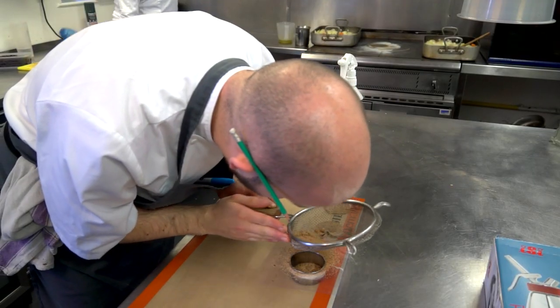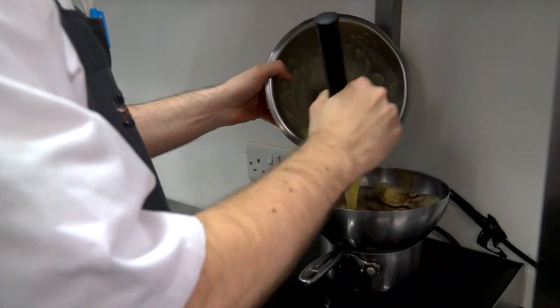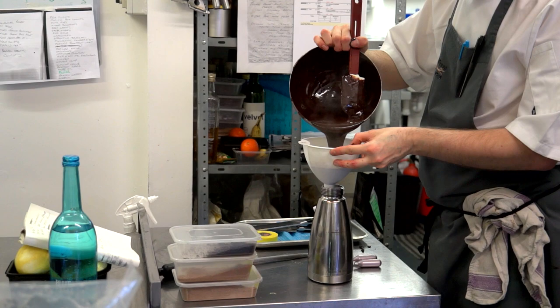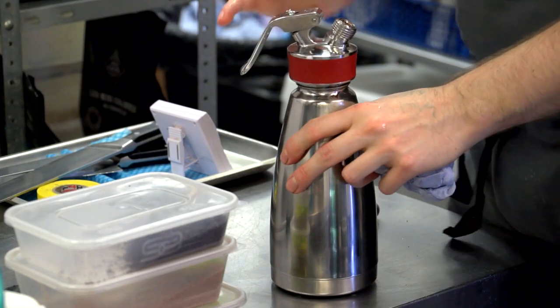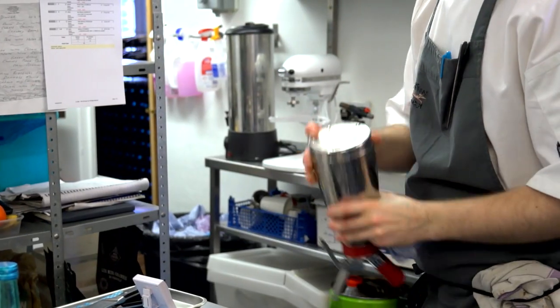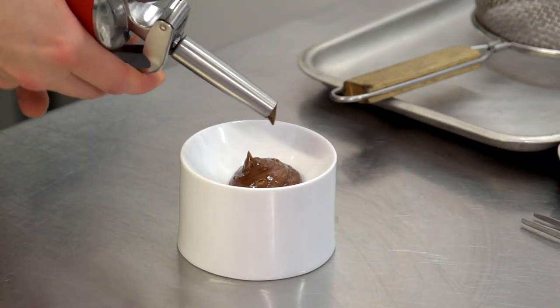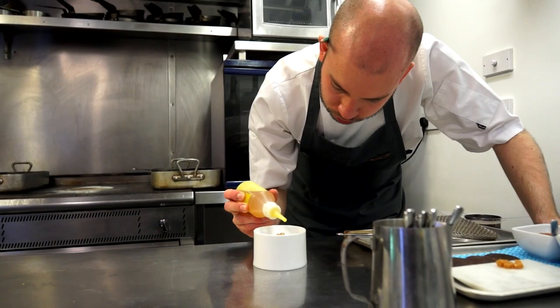The last dish today is our warm chocolate mousse with black olive. The chocolate mousse is cooked out like an ice cream, then we put it in a gun and keep the gun at 70 degrees so through service it will stay warm. The first thing that goes into the bottom of the dish is the warm chocolate mousse, then a little bit of orange oil.